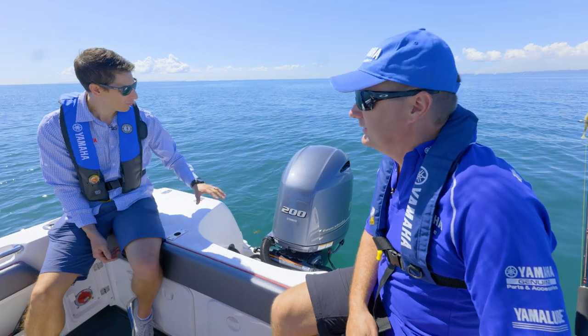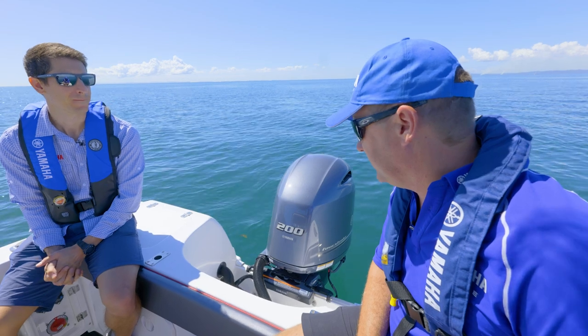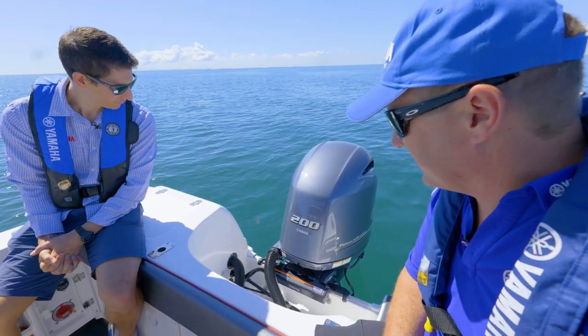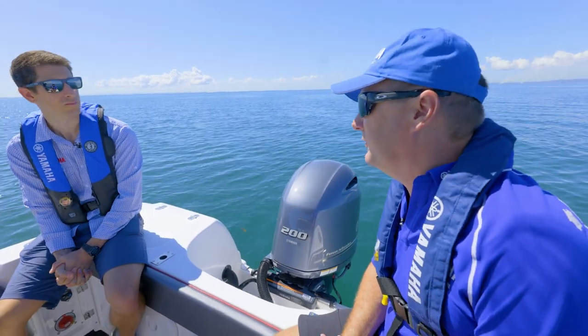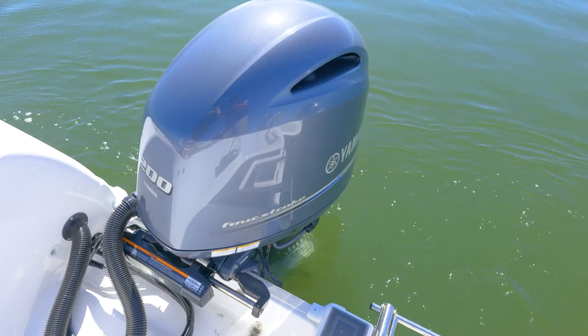We're down the back of the boat now, and I can see something there that's completely new. It is a fully electric steering cylinder. It's completely electric, easy to install, and very low maintenance — but most importantly, it enables our complete Helm Master EX system to operate.